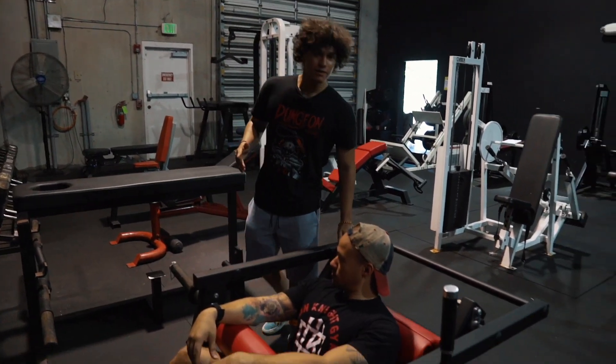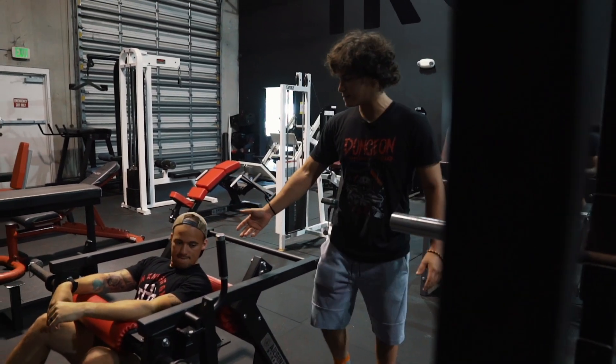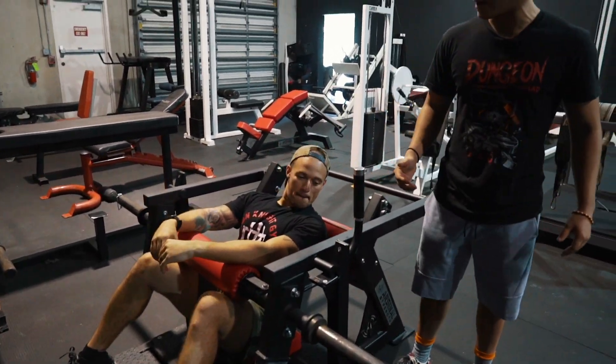Alright, I know what you're thinking. This is our hip thrust machine at Iron Knight Gym. This is my lovely assistant Lance Brimage and my name is Jonathan Rivera.